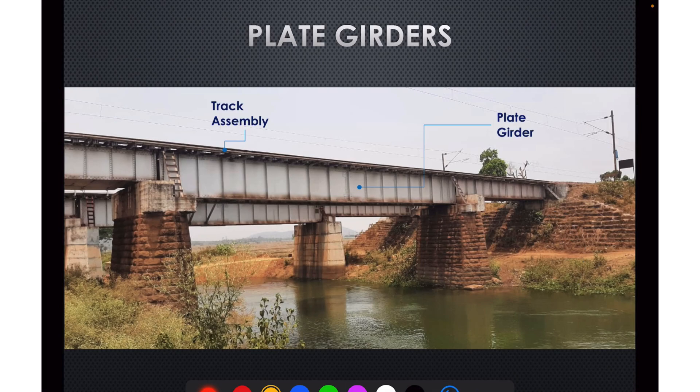This is what a plate girder looks like. It is a solid web girder, and the track assembly is directly laid over the plate girders. Looking at its cross section, there are two plate girders interconnected with the help of bracings in the middle portion and diaphragms at the end. The steel bridge sleepers are provided directly above these girders, over which the rail rests.